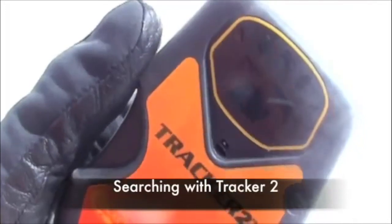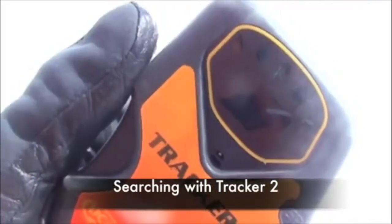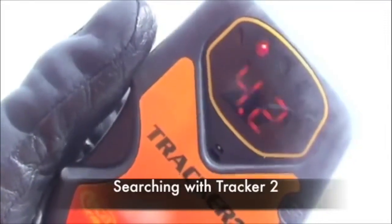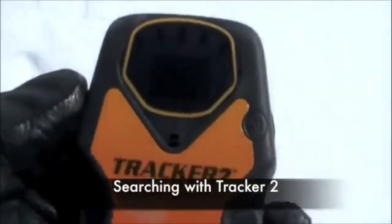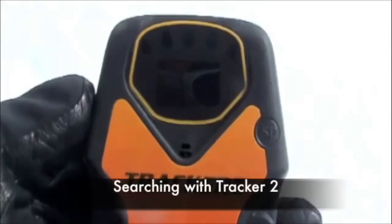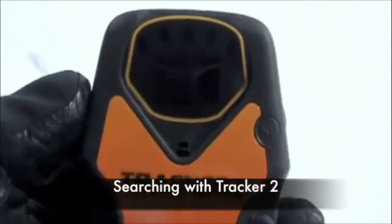Once you detect a signal, the display window will show a distance in meters and direction. The five directional lights above the display window indicate the direction. As you are searching, orient yourself so that the center light is illuminated, and search until the display shows the lowest distance reading. When in search mode, the Tracker 2 will sound a short alarm every 10 minutes to remind the user that the beacon is in search mode.